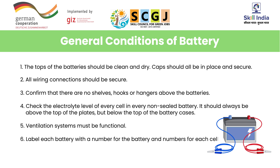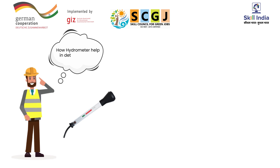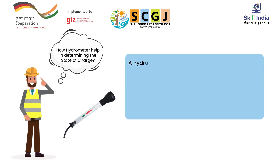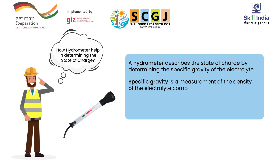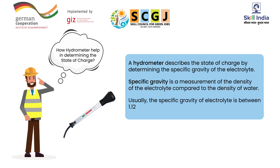Do you know how a hydrometer helps in determining the state of charge? A hydrometer describes the state of charge by determining the specific gravity of the electrolyte. Specific gravity is a measurement of the density of the electrolyte compared to the density of water. Usually, the specific gravity of electrolyte is between 1.120 and 1.265.